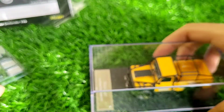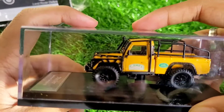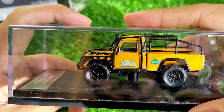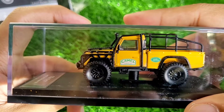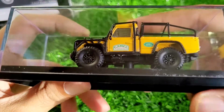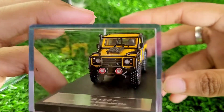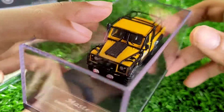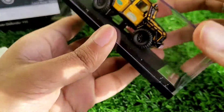Master has made some very high quality Camel Trophy Defenders — the non-pickups, the regular 110 — and those did look good. So when this pickup came along, since no manufacturer like Mini GT or anyone had made it so far, it felt like a good investment.